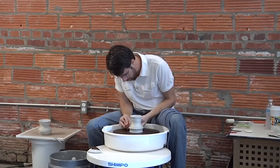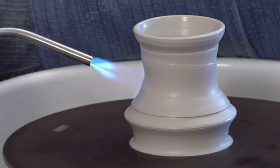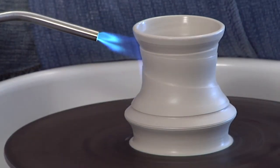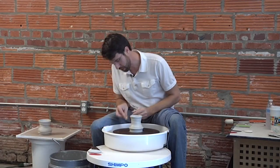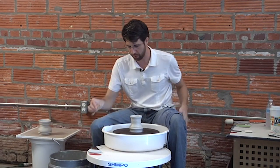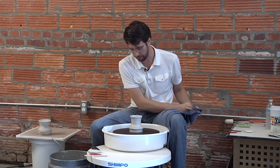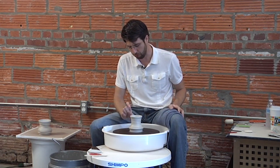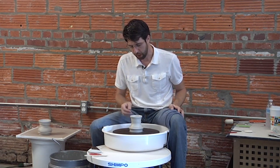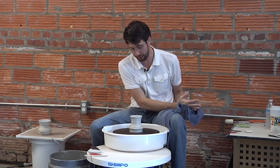And if I lose the clarity of that edge from that first mark, I can just go back and put it in again. There's a direct relationship between the amount of time I spend torching and the size and thickness of the clay wall of the piece I'm working on. For pieces in the cup to small bowl scale, I usually go up and down twice and then back up, and that seems to be enough.